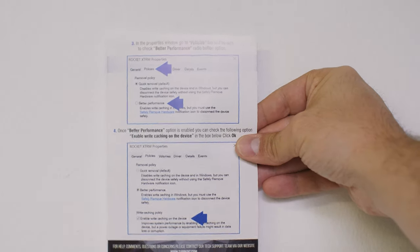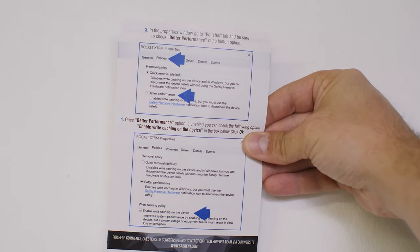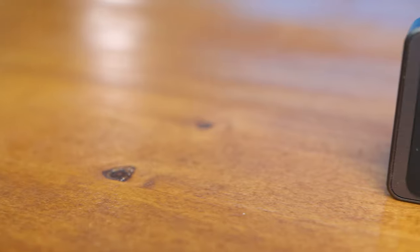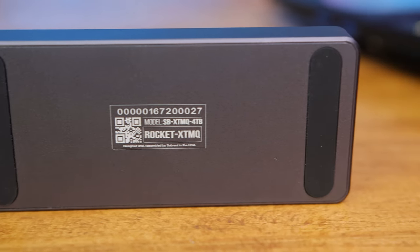For optimal performance you will need to make two smaller changes inside Windows. I'm not exactly sure about Mac, but it's quite simple with the guide that Sabrent included — just follow that. The sample I have here is the 4TB model.